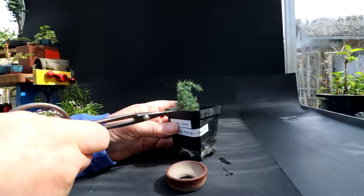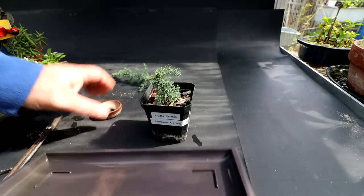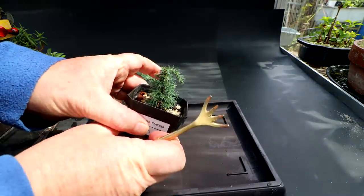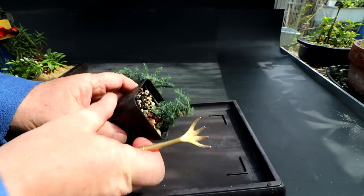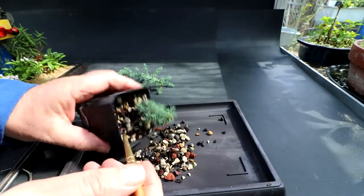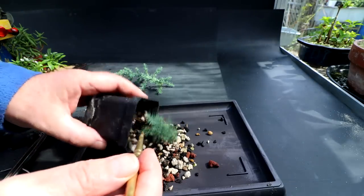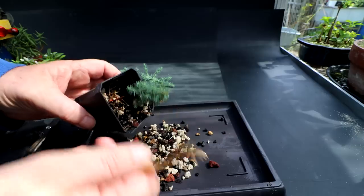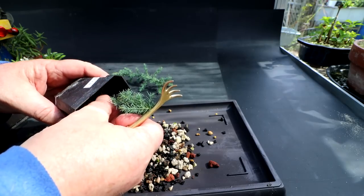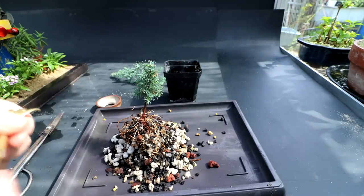I'm hoping it has a good root system because this is an awfully small pot to put it in. Let's get a tray under here to catch the soil. I will loosen the tree up in the pot — this was grown from a seed, so I have no idea what the root system is going to look like. It might be just one big taproot. Oh, there is a trunk on it! I didn't expect that. Maybe it's been potted up already once. Wow, looking nice — I like the little trunk on it.